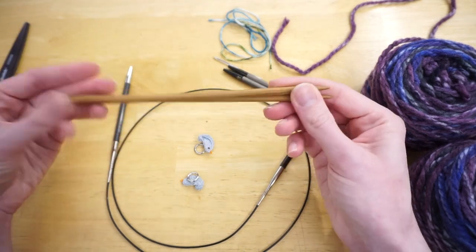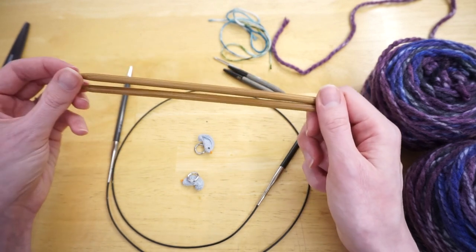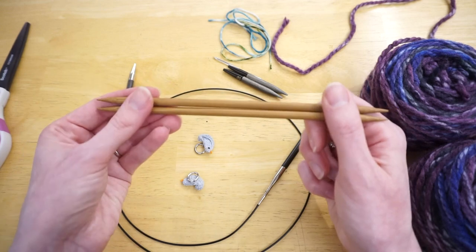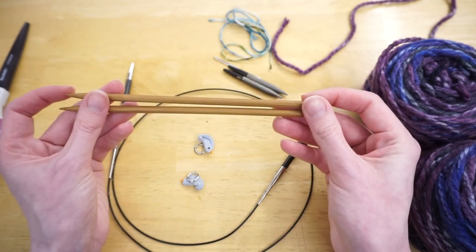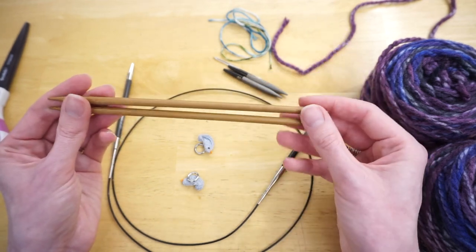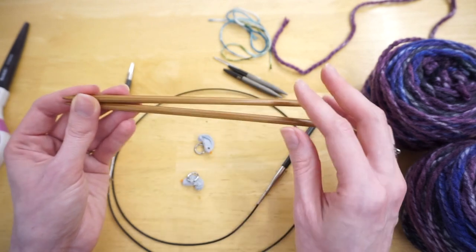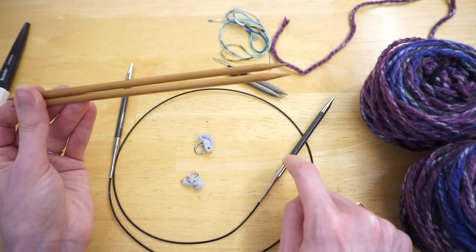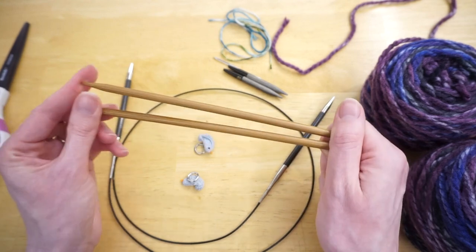The last thing you need that wouldn't be in a regular one-at-a-time mitten materials list is two double pointed needles, and these are only used for the casting on step. Basically you cast on your stitches, divide them in two, and hold one mitten while you cast on your second. You could probably use waste yarn if you don't have double pointed needles, but I find it easiest to use DPNs. Make sure they're the same size you're using or a little bit smaller — it doesn't affect your gauge since you're only holding stitches on them.